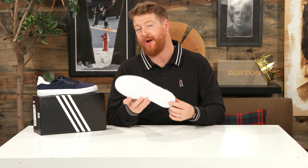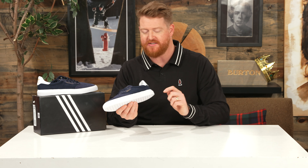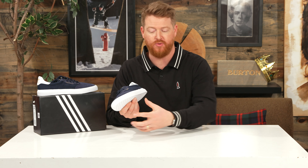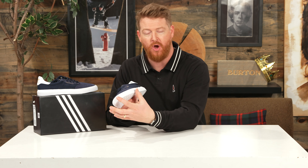Directly underneath your foot is this Geoflex hexagon-style pattern. This is a vulcanized-style sole with nice texturized foxing. You don't really see a lot of texturized foxing on skate shoes around the full perimeter — basically only on the toe bumper. But the 3MC actually has it basically throughout the whole shoe. This is a great piece from Adidas.